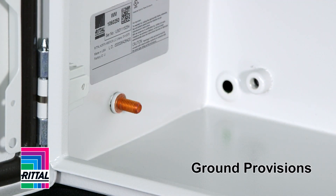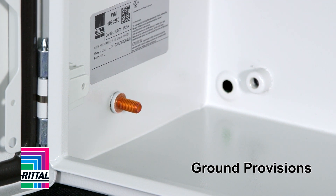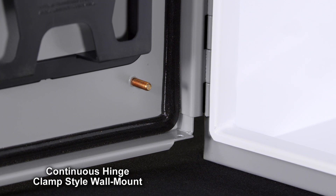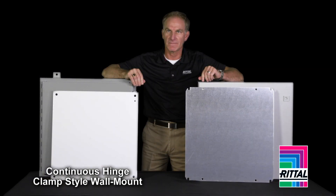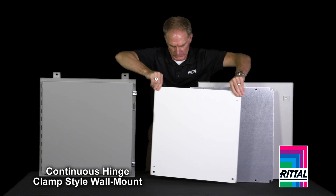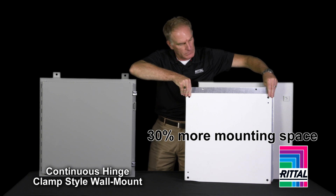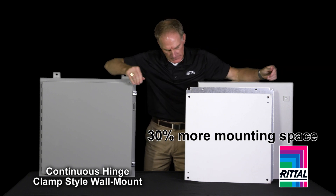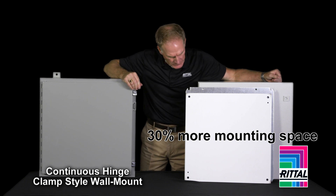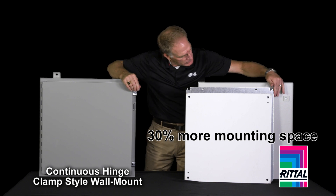What about ground provisions? You can see here — ground studs on the Rital box and ground to the door. Or there's a ground stud on the door in this case, but what does it ground to? What about mounting panel size? For the same outer dimensions of the enclosure, the Rital panel is larger. The name of the game is surface area and mounting space — this extra size panel is ideal for additional wire management or DIN rail mounted devices.